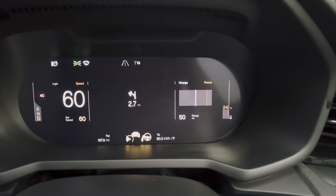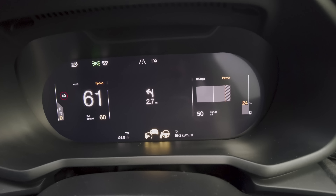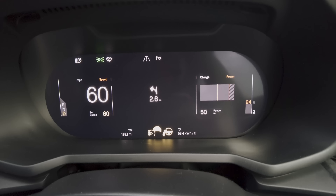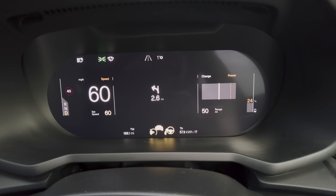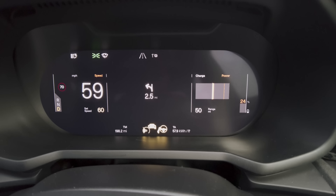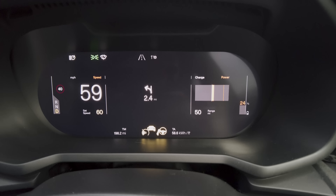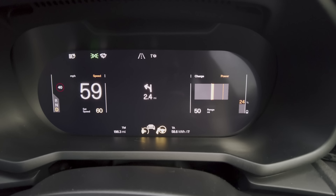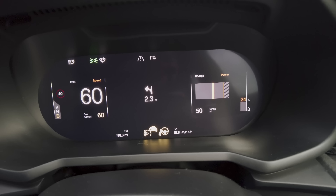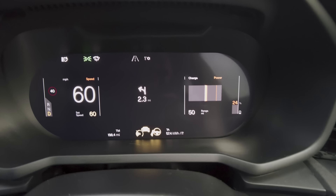With it being this cold it really does limit quite early — I've seen it start to limit as early as 45%, which is kind of annoying because that's a big power limit. It's not going to significantly affect your ability to drive, but it's something to be aware of, especially if you live in a really cold country. If you have a garage here in the UK, keeping the car in there and warming it up could help avoid that situation.